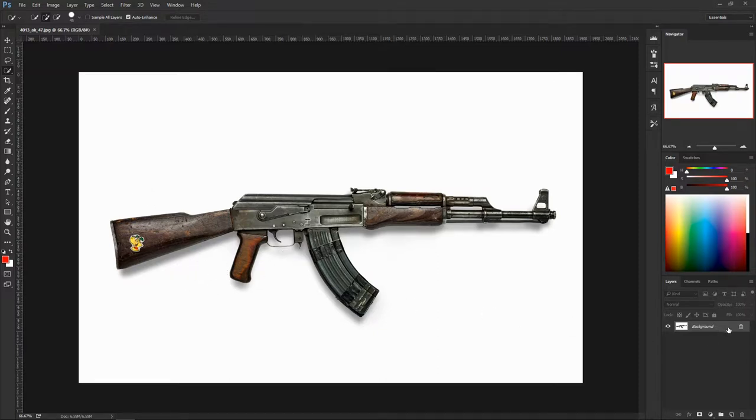We're going to double-click on the background to unlock it, then hit W for the magic wand tool. There are two wands — here's the first one. If you click on the white part it's gonna select all the white, but it doesn't do a good job. This works for some images but not others.